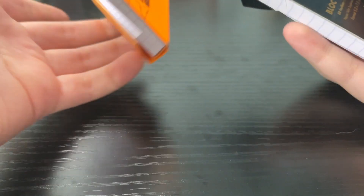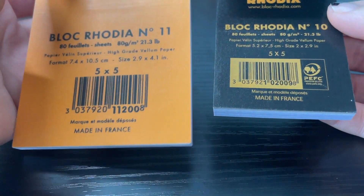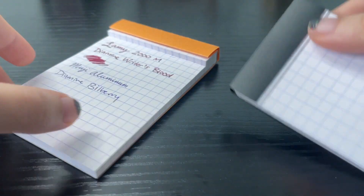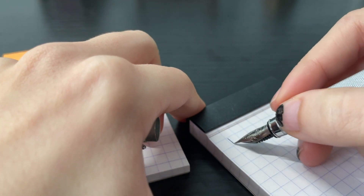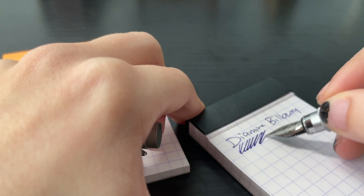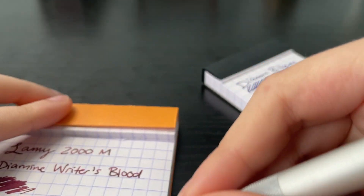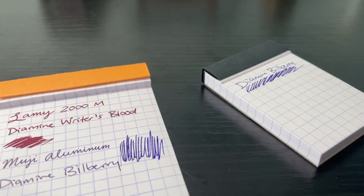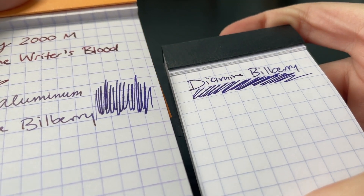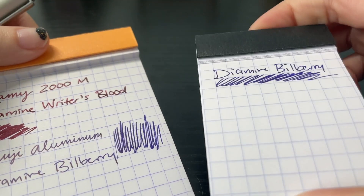I have another Rhodia pad — let's see if it's probably the same paper. I got cat hair on it. Lovely. It should be the same paper, but I'll test it real quick for you guys. Oh, that feels different — a lot less absorbent, more smooth. Didn't hard start either; it hard started on the other one. They look pretty identical on both, but it did feel nicer on this tiny Rhodia.